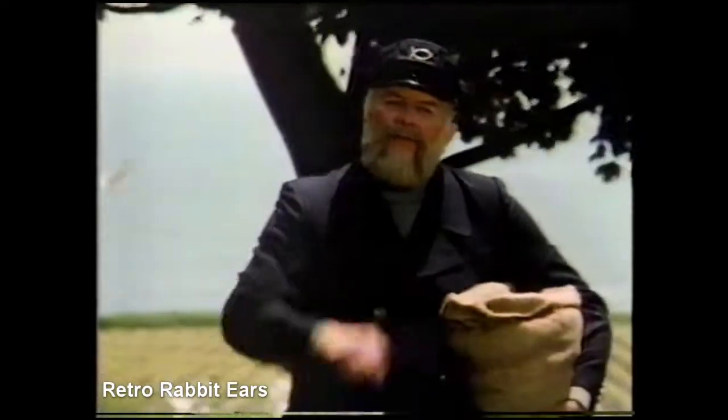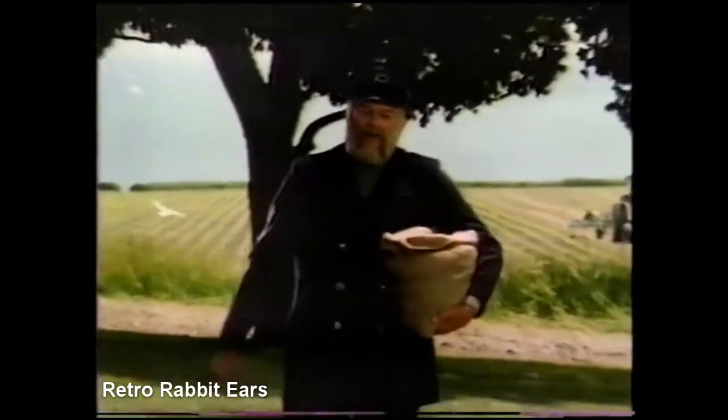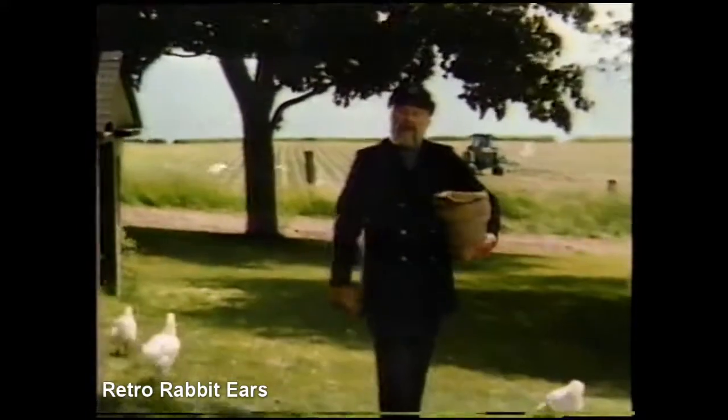What's a crusty old sea captain doing down here on the farm feeding my chickens? Of course, seems folks love their chicken almost as much as I love my fish, so I put up some delicious chicken for you.